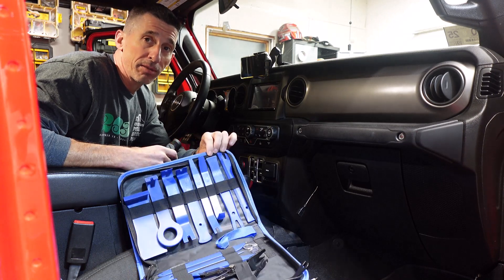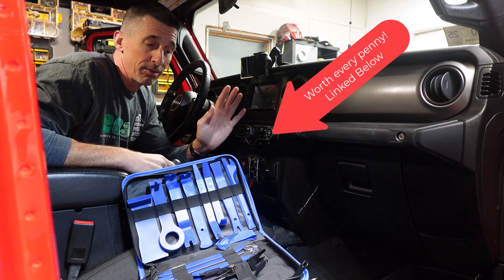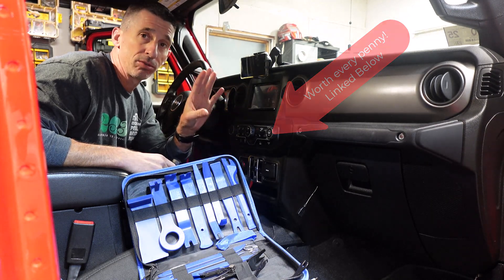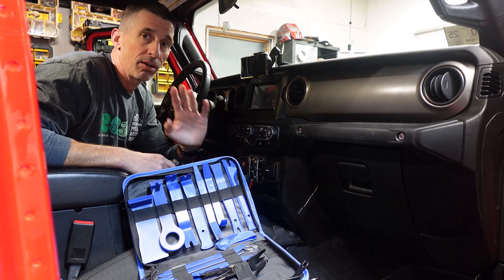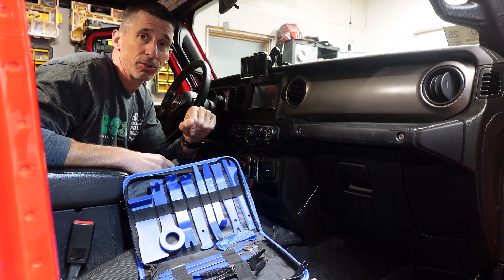One extremely valuable kit I picked up on Amazon is this trim removal kit. It has just about anything and everything you need to get behind your console without damaging the plastic. These removal tools are a lifesaver if you're doing anything on the interior or even exterior of your truck.